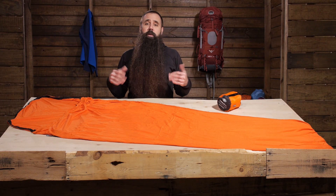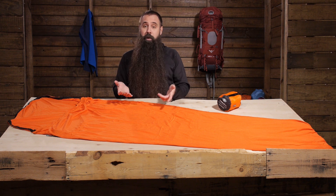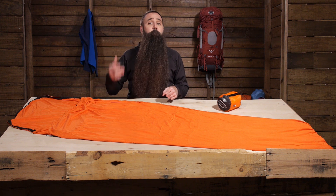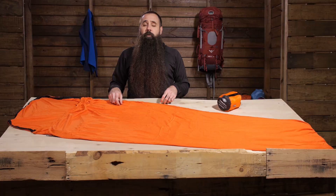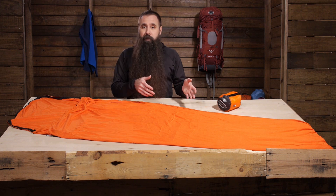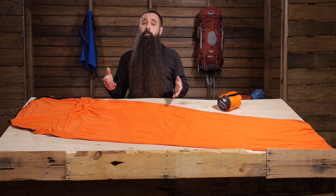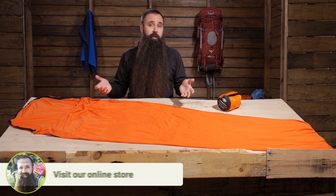The first thing I want to mention is just how big a proponent I am personally of sleeping bag liners. You spend a lot of time, energy, and money in selecting and purchasing a sleeping bag. You expect that sleeping bag to last a long time, and a liner is a relatively inexpensive investment that ensures that it does. A sleeping bag can be tricky to wash, and because you are often crawling into it at the end of a long day on the trail, like it or not, the interior of that sleeping bag is liable to get dirty.